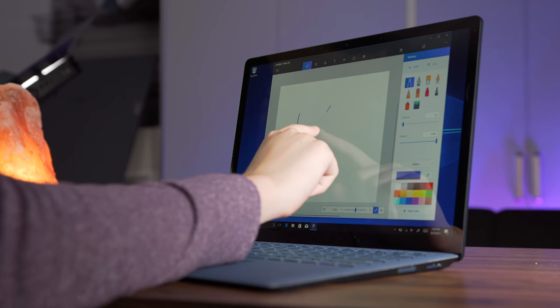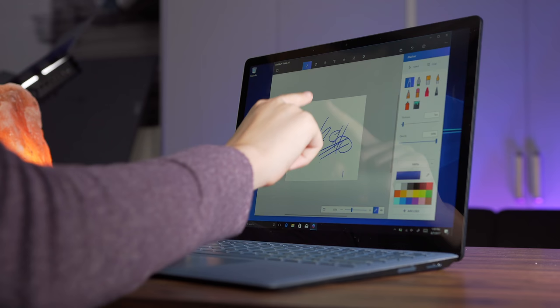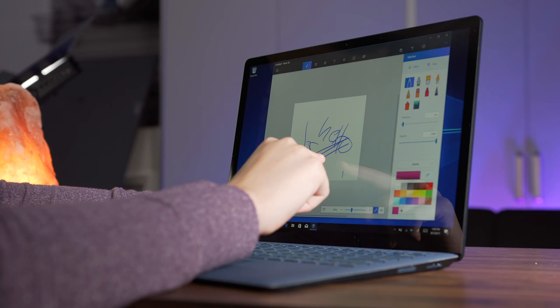The screen is also touch-enabled, which is great, but it does not articulate all the way down to lay flat, so it won't be great for handwritten notes. You can touch the screen without it moving, but as soon as you start writing on it, the hinge will move a little bit. So if you're looking to take a lot of handwritten notes and draw, you're probably better off going to the Surface Pro lineup. I'm very interested in testing out a Surface Pro computer, so if you want to see a video on that, definitely let me know by commenting down below.